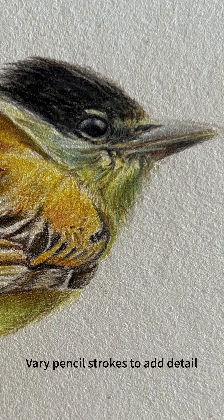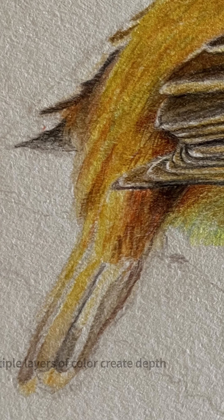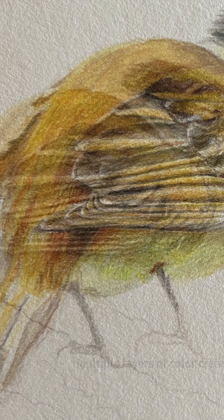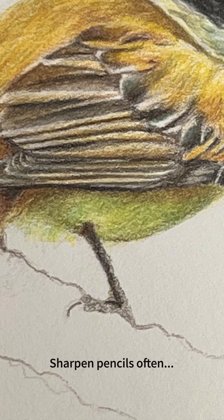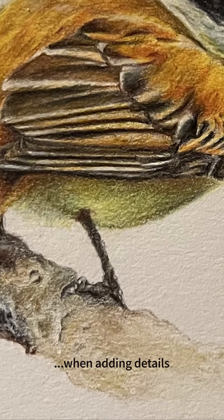For various details you can change your pencil strokes, and you can also add in multiple layers of color to create depth. For details it's really important to keep your pencil sharp, so always have a pencil sharpener nearby.